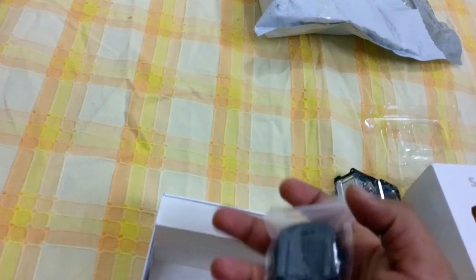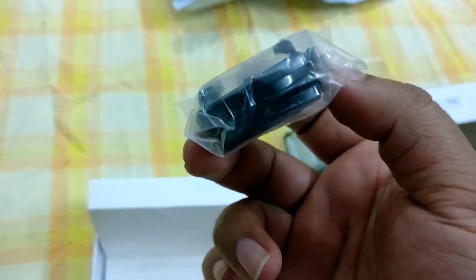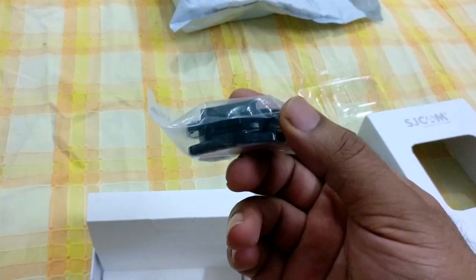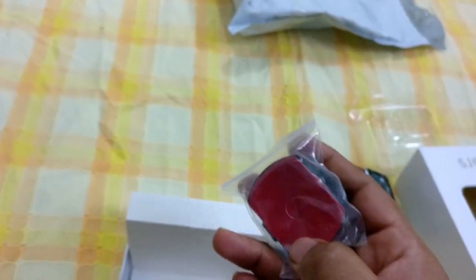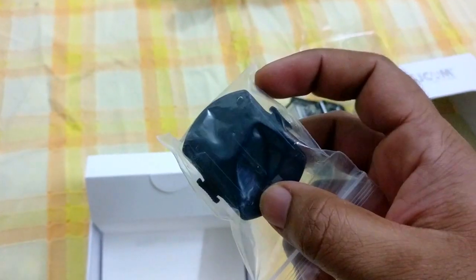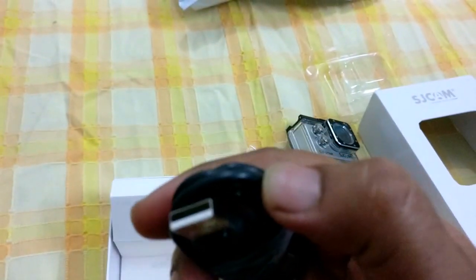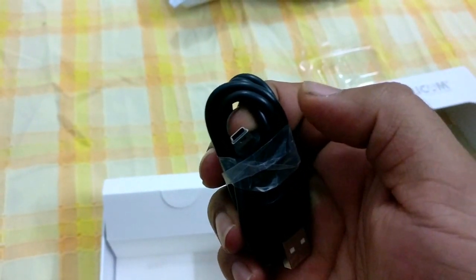So we have a rotating mount I believe. Again, this is my first action camera so I'm not very familiar with the names of the mounts. This seems to be a curved mount with a rotating clip. And we also have a flat mount with a standard clip, and a mini USB cable — standard stuff.